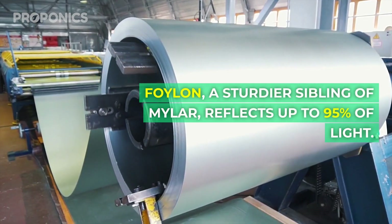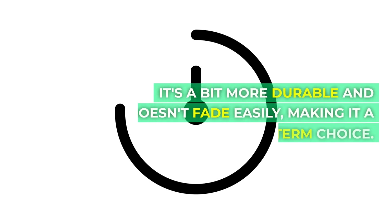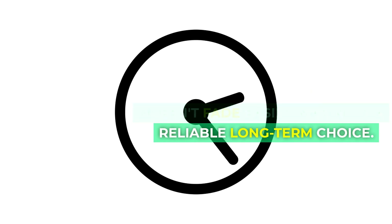Foilon, a sturdier sibling of mylar, reflects up to 95% of light. It's a bit more durable and doesn't fade easily, making it a reliable long-term choice.